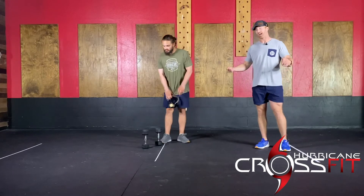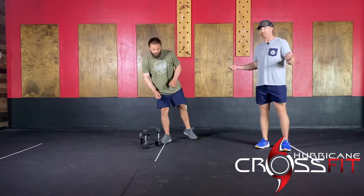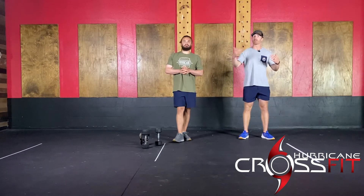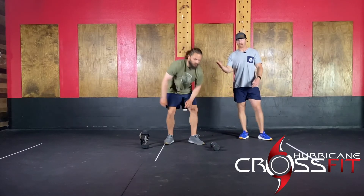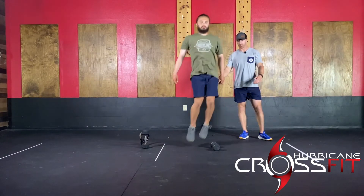Lastly, you do have double-unders. We're looking for you guys to shoot for unbroken sets of double-unders ideally. You can also bring down the volume or do single unders. If we don't have a jump rope at all, what we're going to recommend is just lateral hops — laterally hop over your dumbbell or kettlebell and you would do 20 reps there, just like you did in the warm-up.